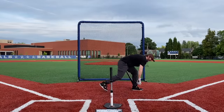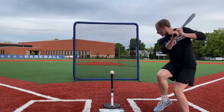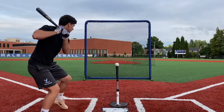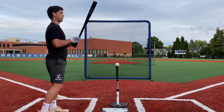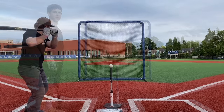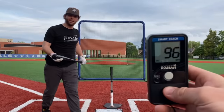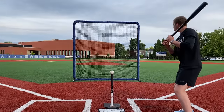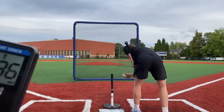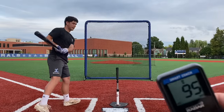Exit velocity readings on the Bombat Gold: 95, 95, 94, 96, 96. I honestly didn't expect the difference — it feels similar, but the numbers are clearly better. Okay, it's better.